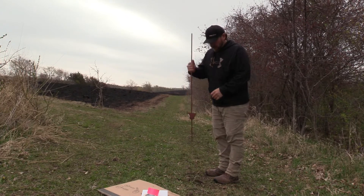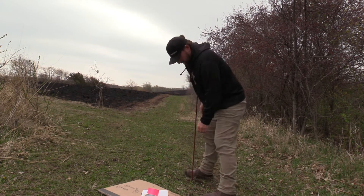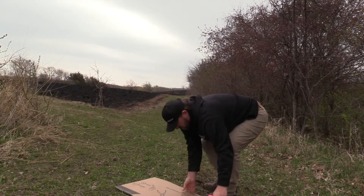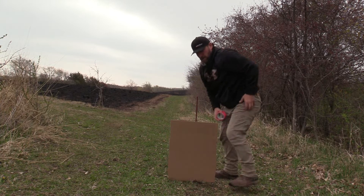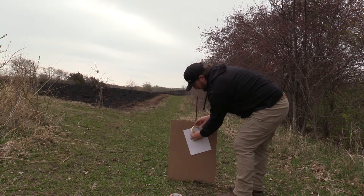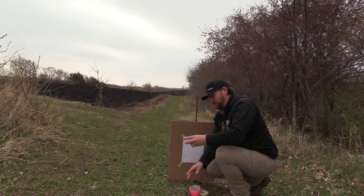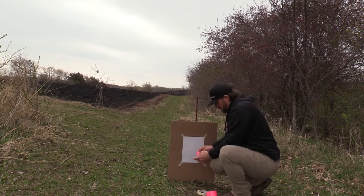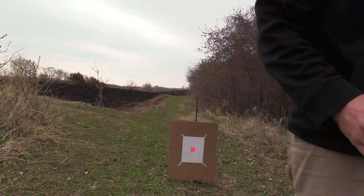On how to save ammo, especially during this ammo shortage. I'm gonna set up the target. Super quick and easy — one of these little garden fence posts, stick it in the ground. I've got a piece of cardboard, put it on there with duct tape, then take my target — just a piece of computer paper — tape it on there. Once you get all the corners taped, I like the pink. I just take a little piece of tape and put it right in the center. That's it.